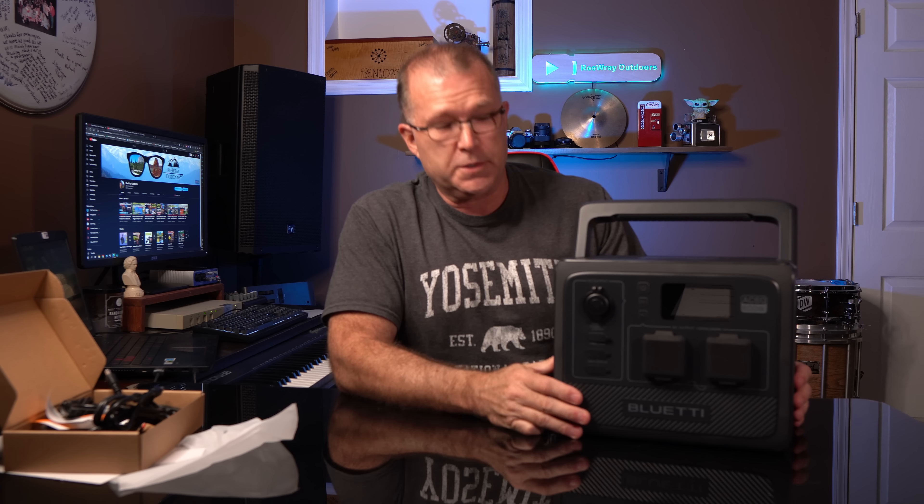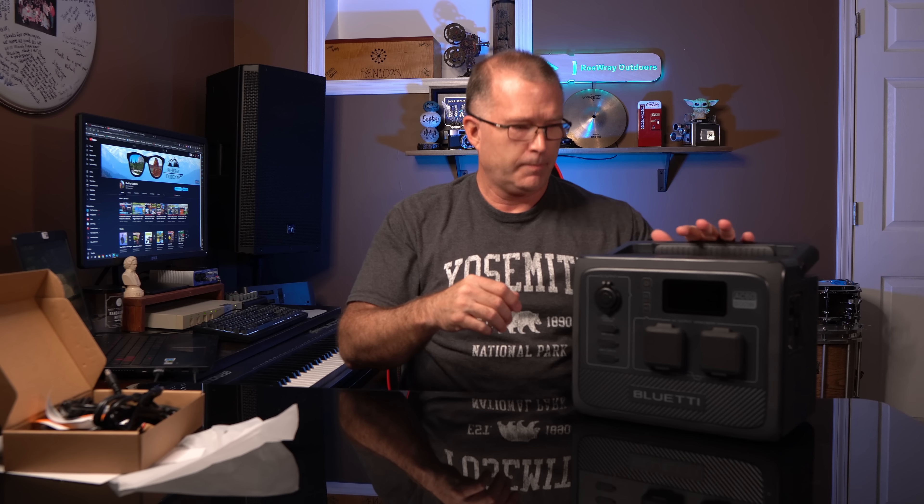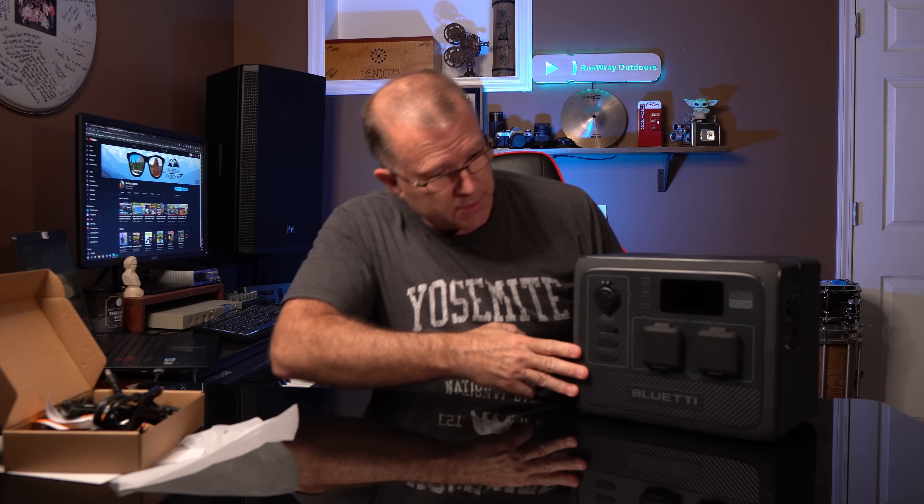Wow, first impressions — you really can't convey this in a video, but I can just tell by feeling the ABS plastic: this feels so much more rugged than even the EB3A or the EB55, for example. I think they've really upgraded their materials. This thing feels significantly higher quality — premium material quality. There is a wireless charging pad on top. I really like this recessed handle that lays flat, and the handle doesn't feel cheap. This handle feels beefy. Let's see what's on the front.